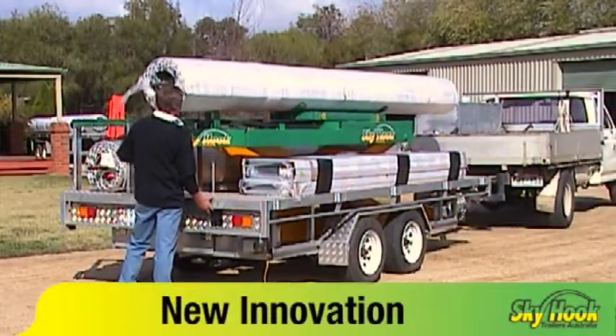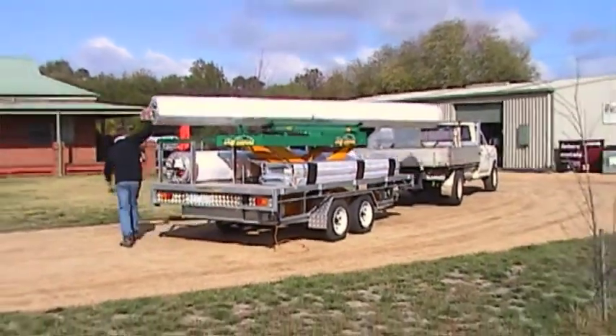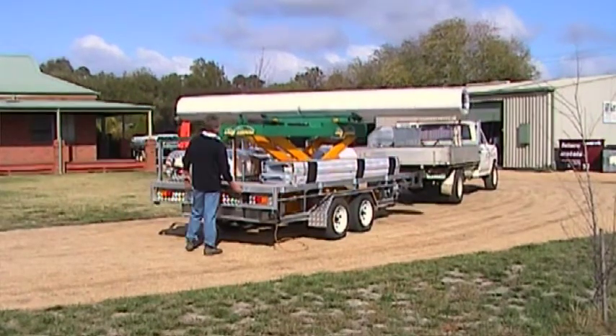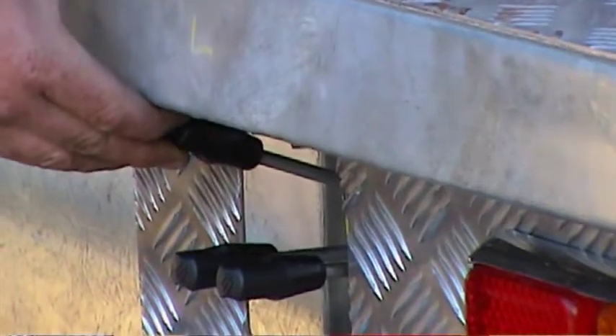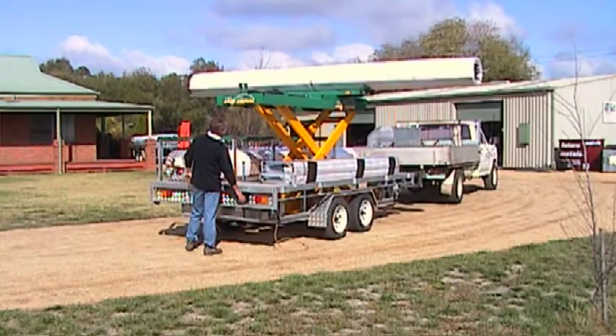The Skyhook trailer is the biggest innovation within the roller door industry and the must-have addition to your business. Its design, flexibility and operational manoeuvrability make it perfect for any roller door fitting company. This all-in-one trailer and installation machine carries up to five domestic roller doors and makes installing a one to five door installation a breeze.